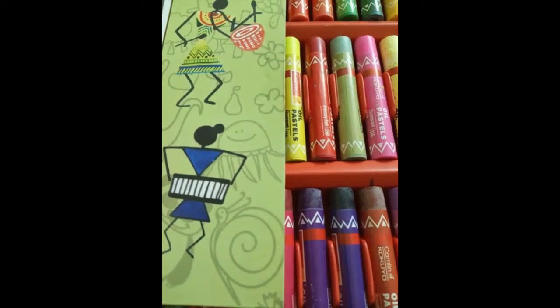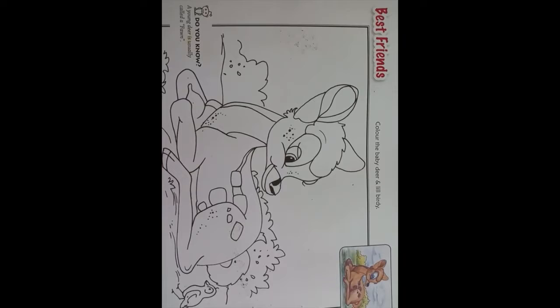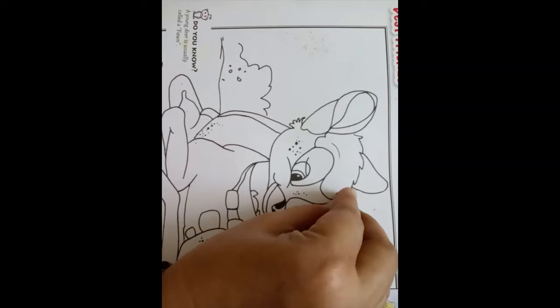Hello everyone, welcome to today's art class. In this session we will learn how to color this drawing using oil pastels. We will be using these colors for this drawing, starting with brown and sienna.